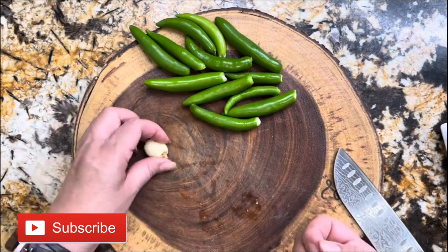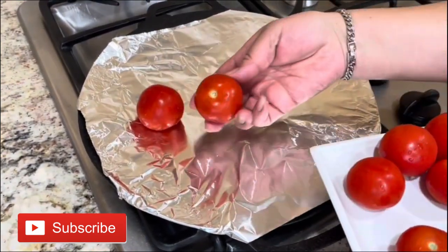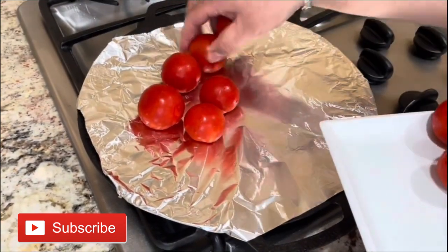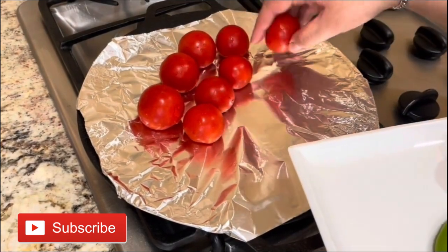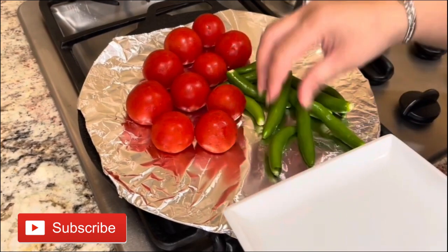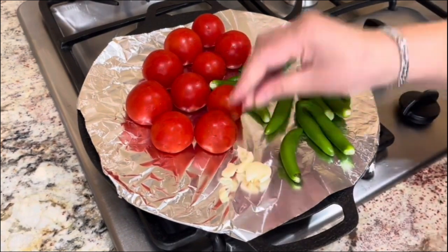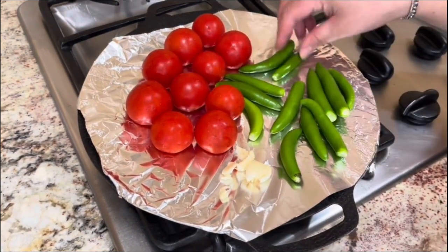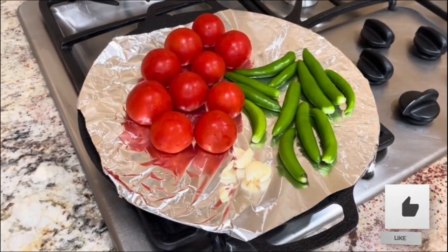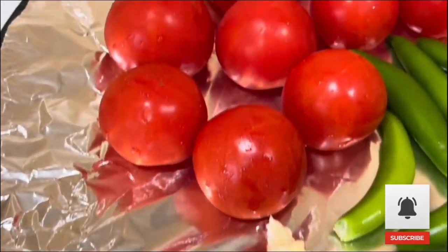I have a skillet getting nice and hot. The bottom part of the tomato is going to go face down — that's the part that takes much longer to get nicely roasted and soggy. I'm placing my tomatoes, serrano chilies, and two garlic cloves on the skillet. Take care of the garlic cloves because they roast really quickly.